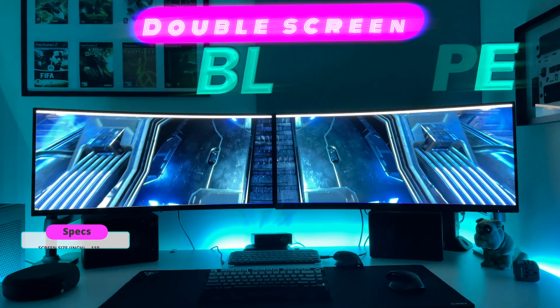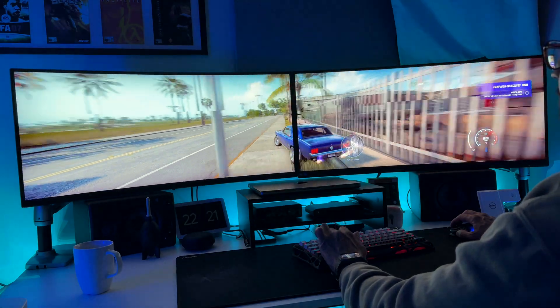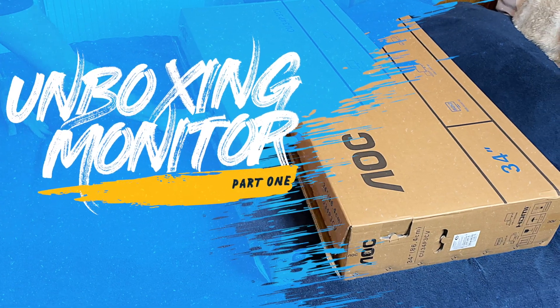Stick around as I show you the unboxing and reveal how this setup is a game changer, both for work and play. Let's get hyped with the unboxing.